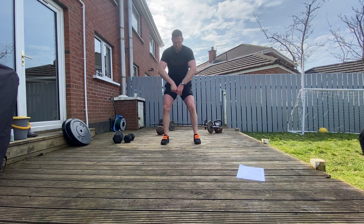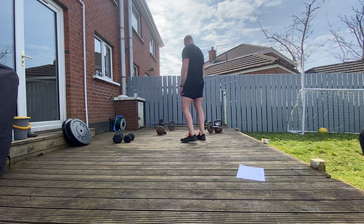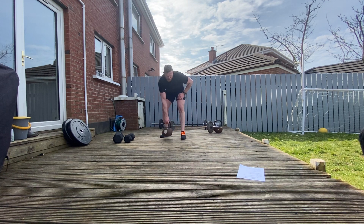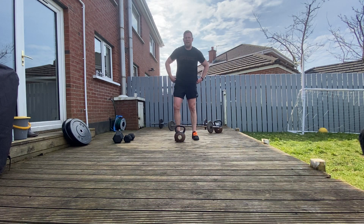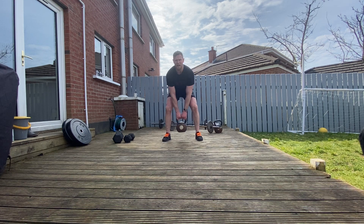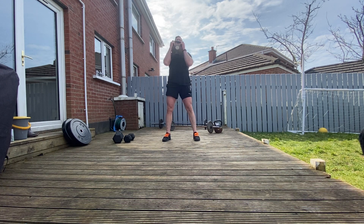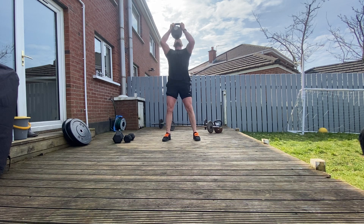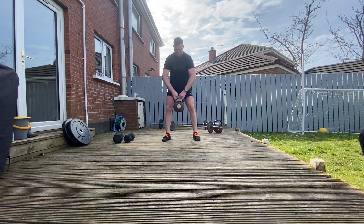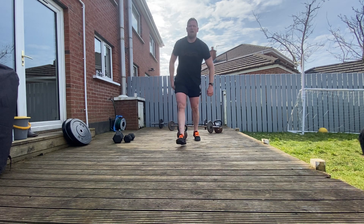If you have a kettlebell, you'll deadlift it up into the goblet squat position, squat, then press overhead, back down, and change hands. If you have a barbell, we're going to do burpee over bar — do a burpee, jump over the bar, do a burpee on the other side. Going again in ten seconds. Buzzer on — clean, squat, press overhead, bring it back down. And rest.